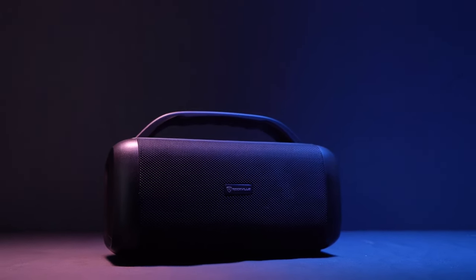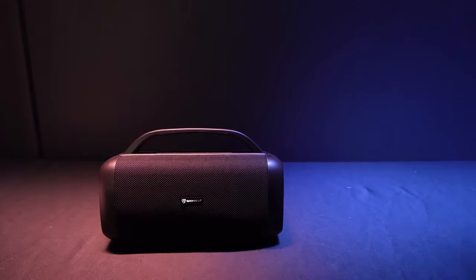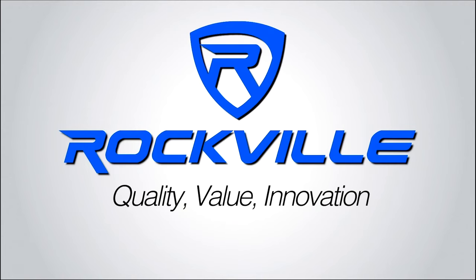So if you're looking for a powerful and portable Bluetooth speaker with a built-in power bank, a carry handle, and TWS linking capabilities, look no further than the RPB-55 from Rockville.